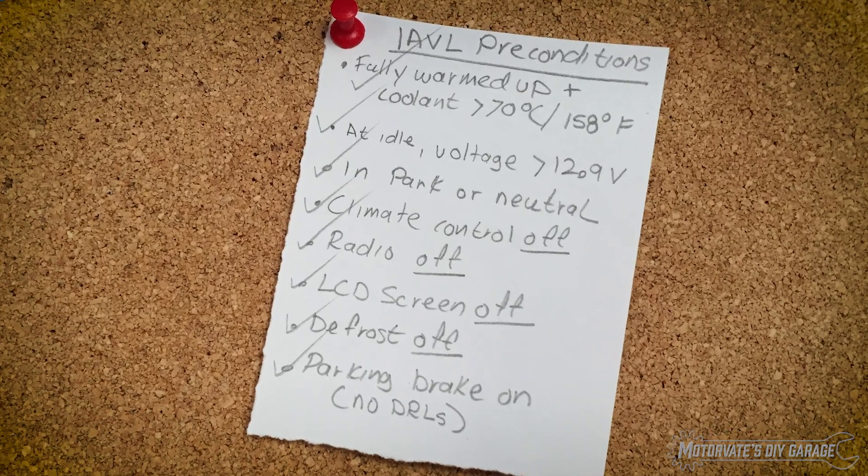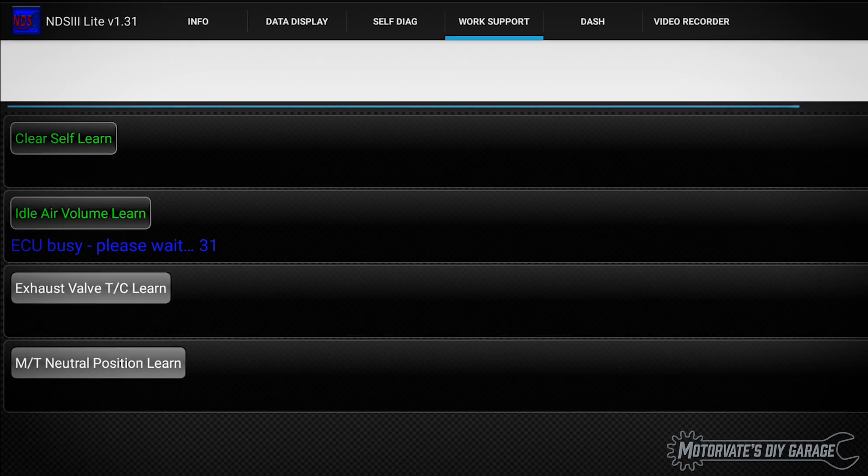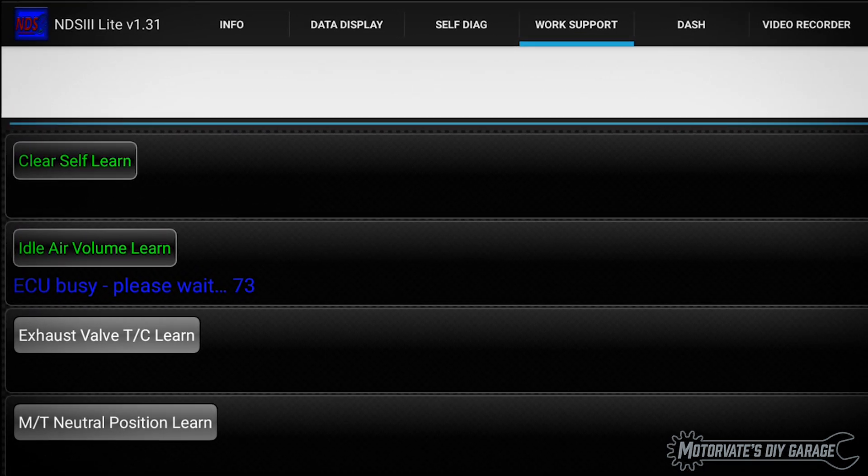Now we are ready to start the idle air volume learning. Touch Work Support, then touch Idle Air Volume Learn. And in about 10 seconds it's done.